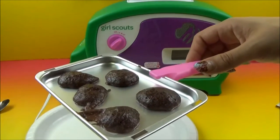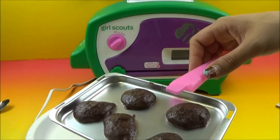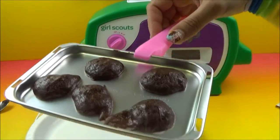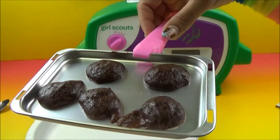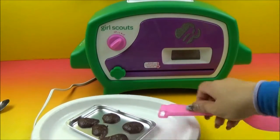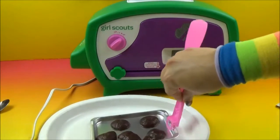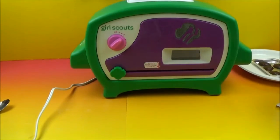Look how good those came out, Tessa — you did a great job. Are you proud of yourself? Those look fantastic. Even the ones that got a little messy, they look great. If you get a little messy it's still good. So we are going to set those aside and just let them cool for a little bit, and then we will get them off of the cookie tray.